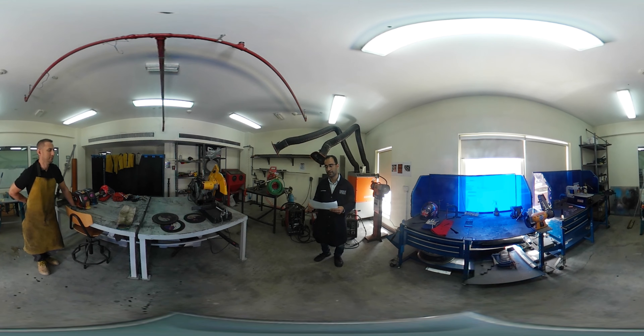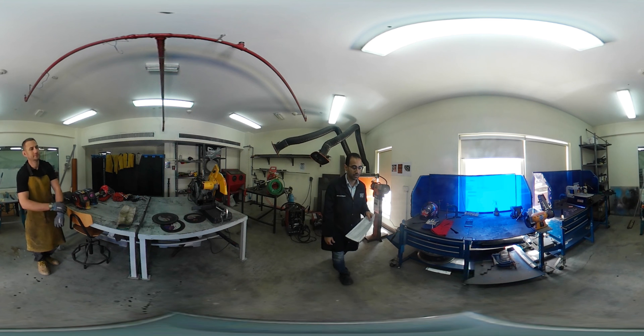If you have any questions related to the health and safety aspects of welding, please send me a message and we'll be happy to deal with that. I'll now hand you over to my colleague Matthew.